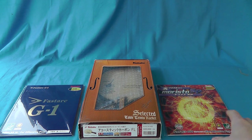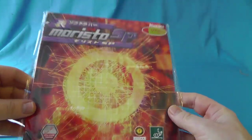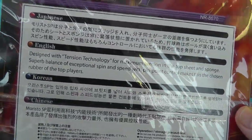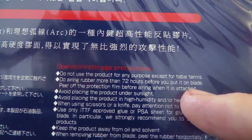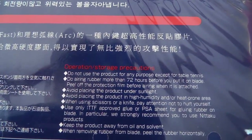For those of you interested, Morisito Short Pips, which is our max, that's 2.2mm. It's interesting if you look on the back — maximum tension, that's a tension simple, and that is in red. See it down there.